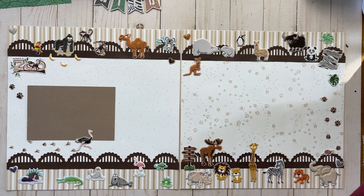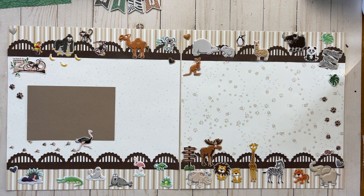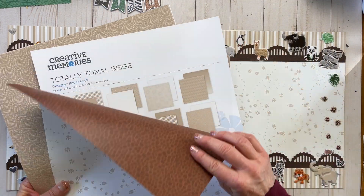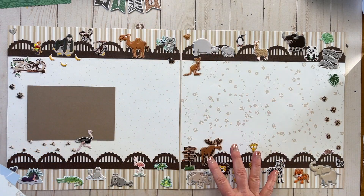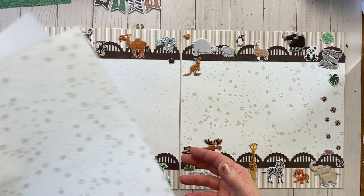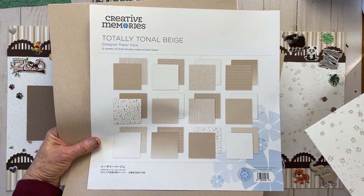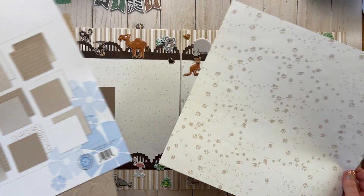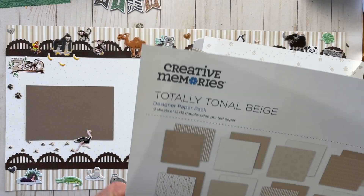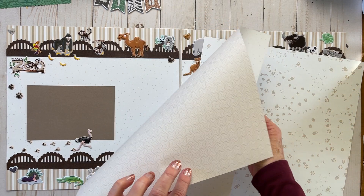Super, super easy page — that's another reason I'm excited about it. I'm using paper from the What a Zoo 2. This is the animal track paper here, and I'm only going to make one side. This Totally Tonal Beige works so well with it too — this is Totally Tonal Beige, and this is the animal tracks. How fun is that?